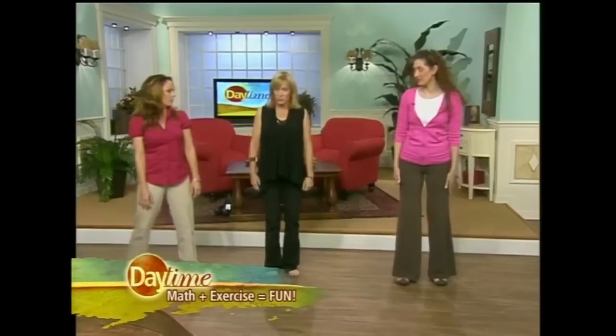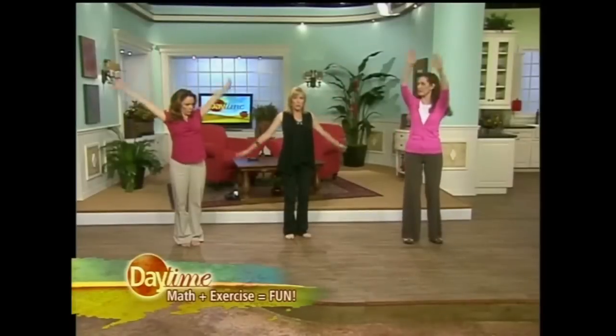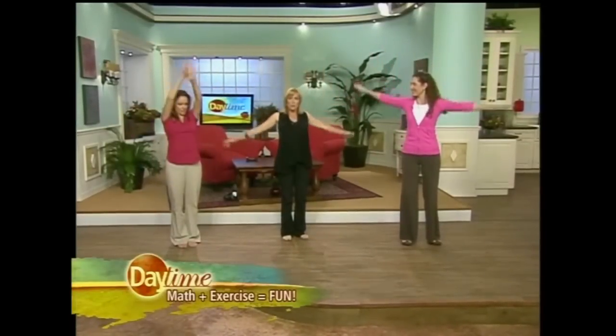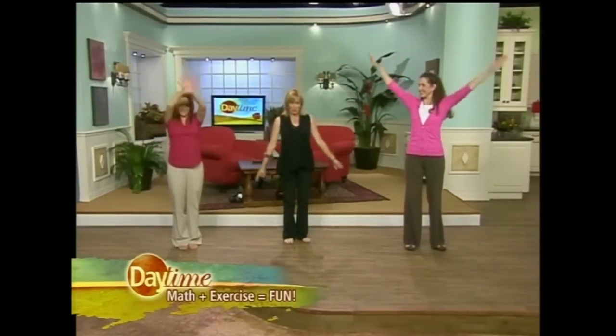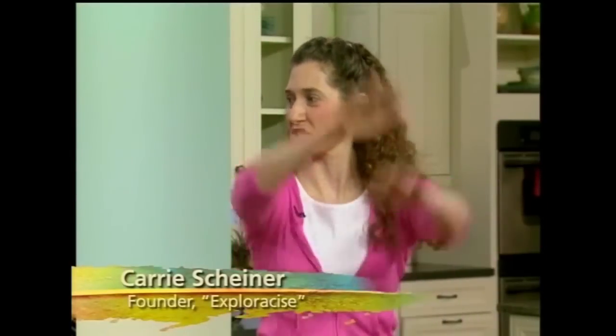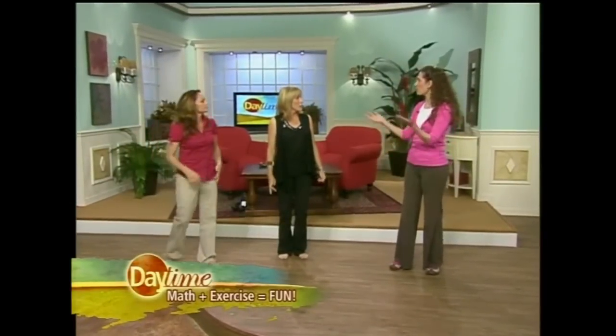We're going to do arm circles. Let's spread apart — we might need a little extra room. So our shoulder is the center point of the circle, our arm is the radius, and our fingertips are going to make the circumference. So as we're doing our arm circles, we're making the circumference of the circle. Usually in the video you'll see it on the screen, so kids can watch it as they're doing it. There's visual, auditory, and kinesthetic learning all at the same time.